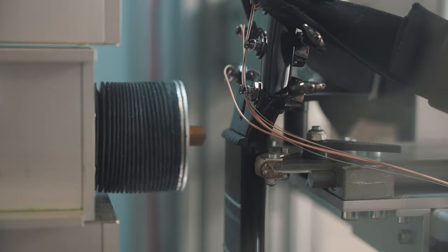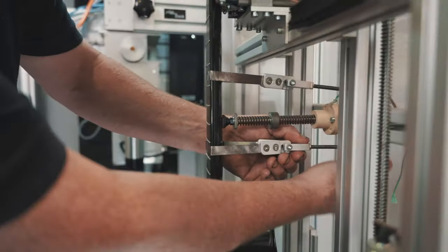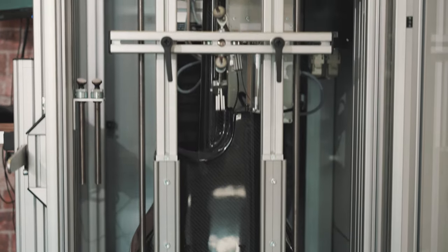At Emerald we are always looking for ways to increase the quality and consistency of our instruments. We are delighted to announce that all our guitars are now PLEC.